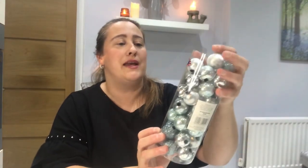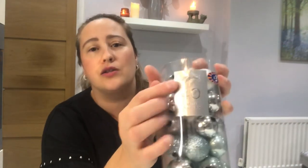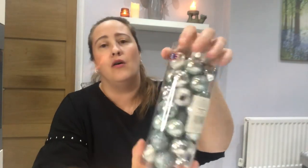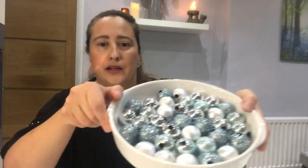I've also got some baubles. I picked these up from B&M — they're called the Christmas selection. You get 40 mini baubles in a pack and they are three pounds. I'll show you the colours now.